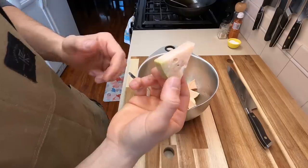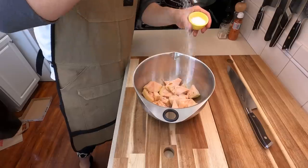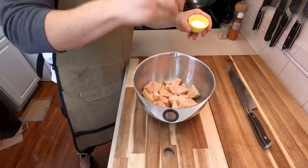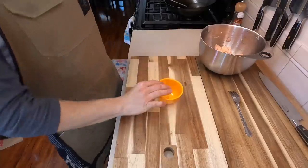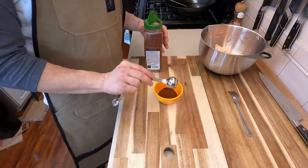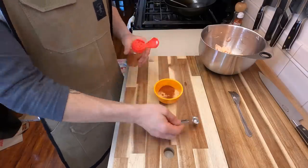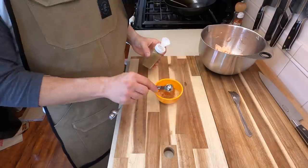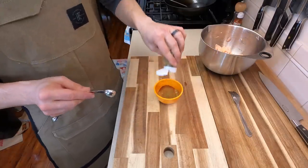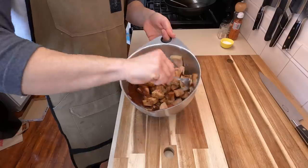Dump all of your jackfruit into a decently sized bowl. You can see that when you start pulling it apart it starts to actually already look like pulled pork. We're gonna salt this just a little bit at first to get a flavor for it, then we're gonna use two tablespoons worth of chili powder — a little bit extra helps — one and a half tablespoons of garlic powder, one teaspoon worth of paprika, one teaspoon worth of cumin, and just a little more. Then dump all of this directly onto your jackfruit.